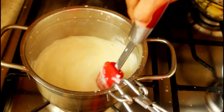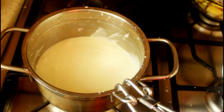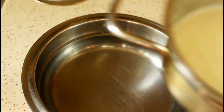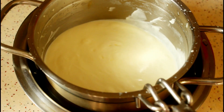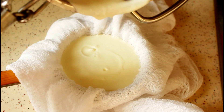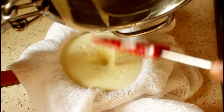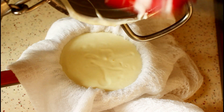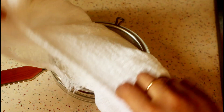Then let's take it off from the flame. I took some cold water in a bowl and kept our pan in it so that it will cool down a bit quickly. When the cream mixture became a little warm, I transferred it to the cheesecloth. Just close it like so and keep it in the refrigerator for about 12 hours or overnight.